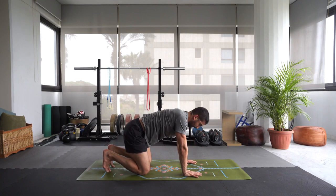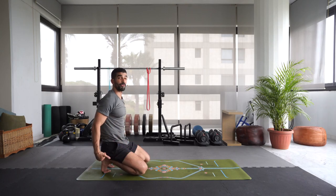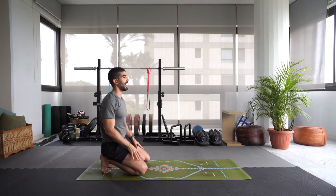Tuck those toes back under. Sit back on the heels — we'll come to a little foot stretch, using the weight of your body to stretch out the feet and the toes. Very nice if you're doing a lot of yoga or walking a lot, just to keep those feet nice and healthy. Breathing, focusing.